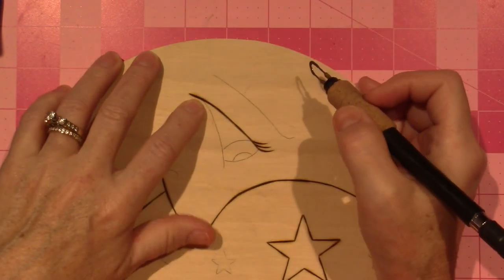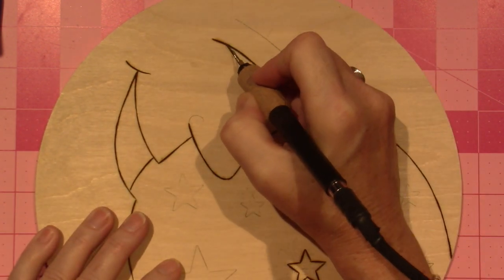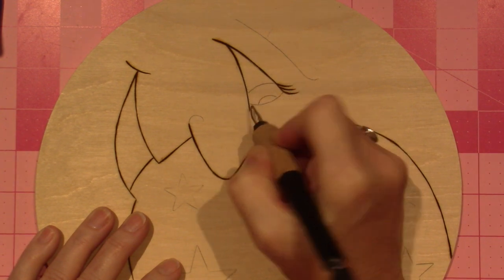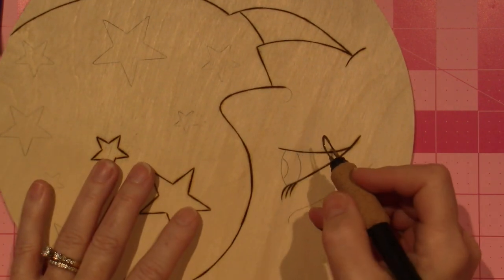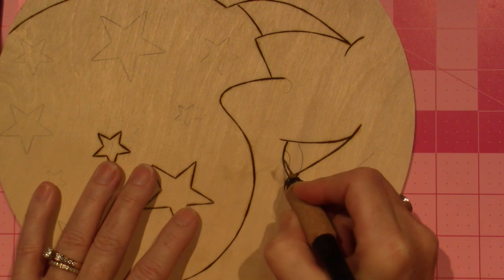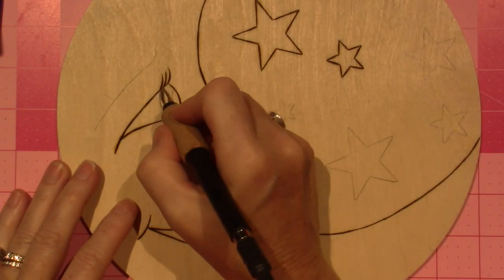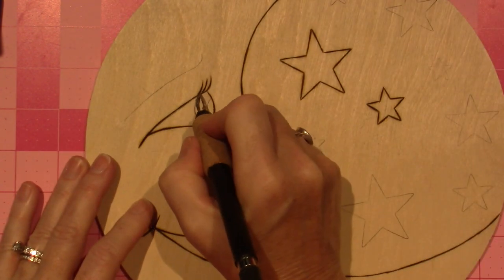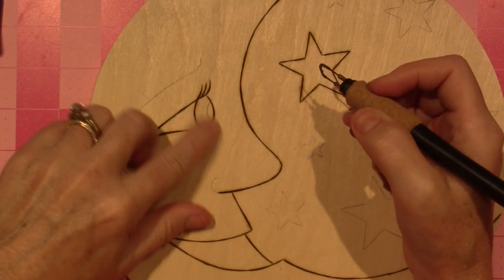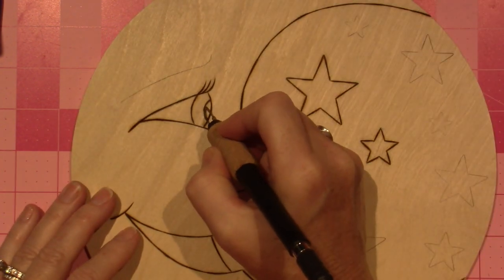That overburn isn't something that a real wood burner would like — they don't like to have overburn. I do. It's my style, right? So it's my preference, right now anyway.